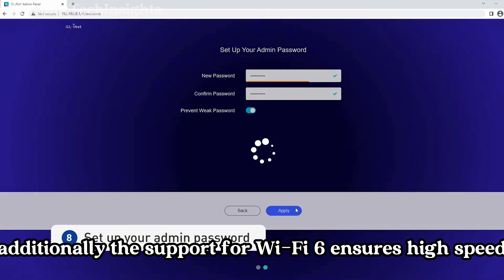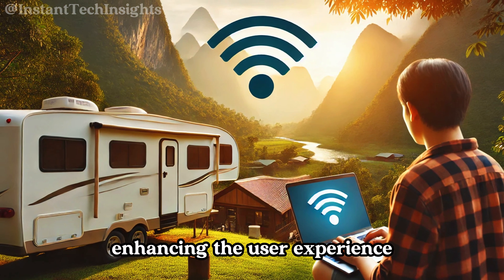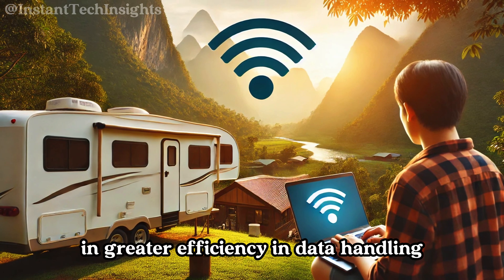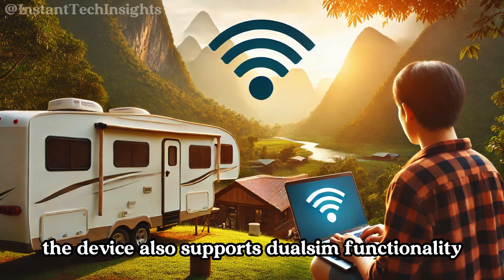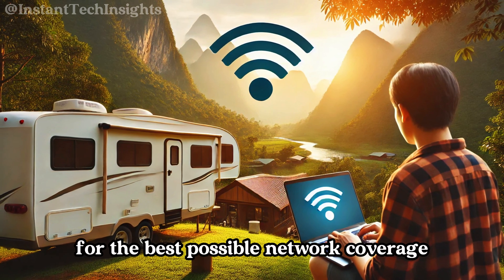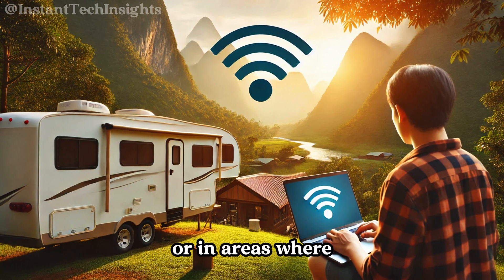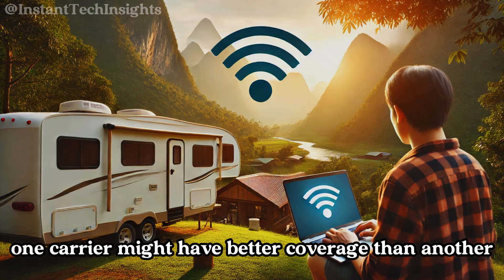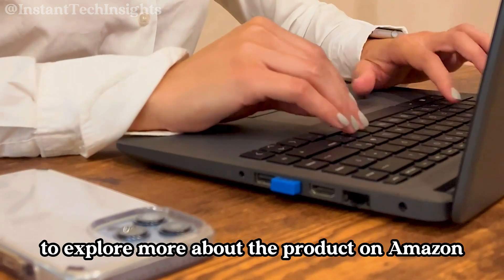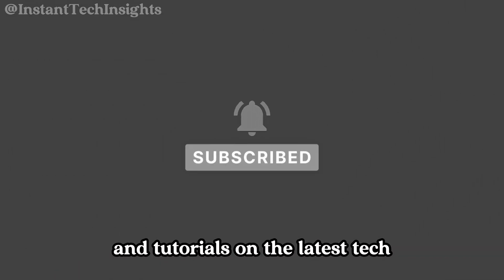Additionally, support for Wi-Fi 6 ensures high-speed wireless connectivity, enhancing the user experience with faster speeds and greater efficiency in data handling. The device also supports dual-SIM functionality, allowing users to switch between two carriers for the best possible network coverage — particularly useful during long trips or in areas where one carrier has better coverage than another. Check the link in the description to explore more about the product on Amazon, and don't forget to subscribe for more reviews and tutorials on the latest tech.